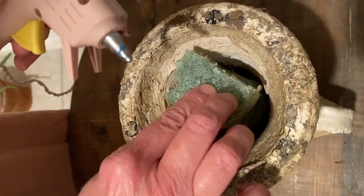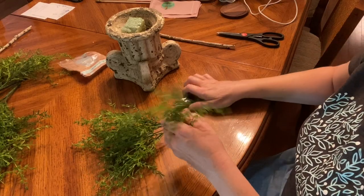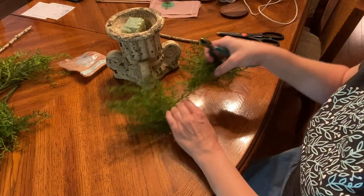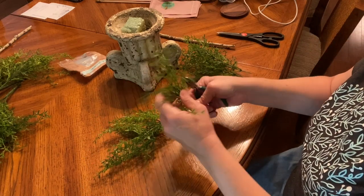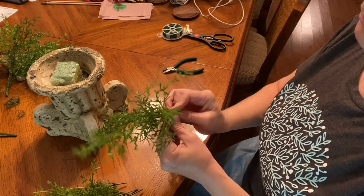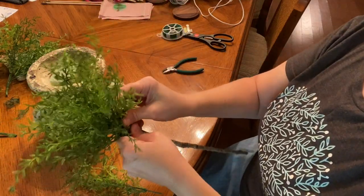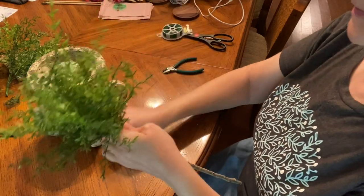I used one whole stem on my topiary. If you have a larger container you'll need the whole stem; a smaller container you could get away with half. I cut each stem individually because my wire cutters weren't strong enough to cut the big stem that held them all together. I arranged the greenery on my stick the way I liked it — you can manipulate and form it however you want, filling in bare spaces. It's just trial and error.